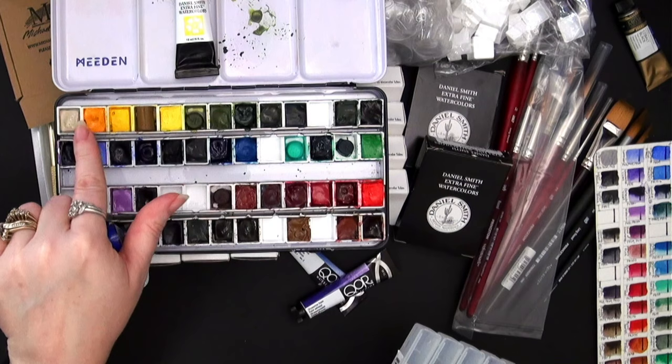In addition to the new colors I ordered, I added Indanthrone Blue PB60 — I've already poured this into pans for myself and for my paint swap. These are 11ml tubes, and you can see what one looks like after two pans have come out of the tube. I also added PV15 Ultramarine Violet — that was another color added to my palette.